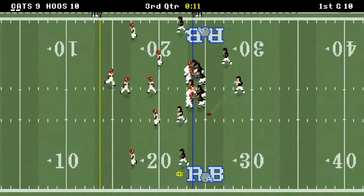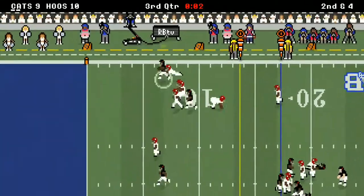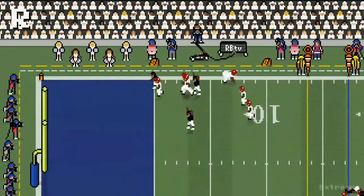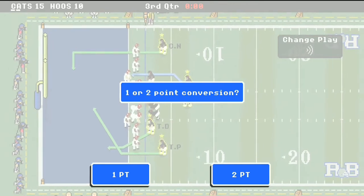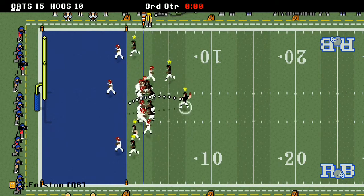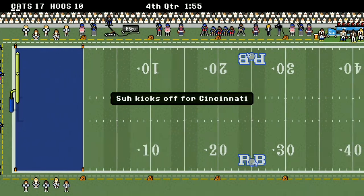He gets out of bounds with nine seconds left. Dale Njoku with a stiff arm — he gets into the end zone! Let's look at that replay — boom, one, two, three. This guy doesn't even know his own strength. They're up 15-10. They go for the two-point conversion — over the middle, there it is! Taylor Peppers converts. It's a seven-point game at the end of the third quarter. Let's get it on.